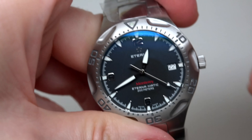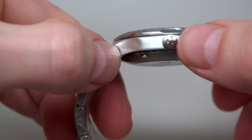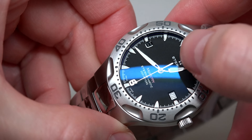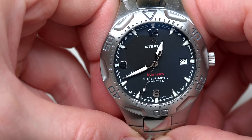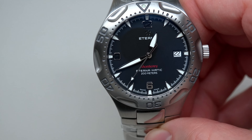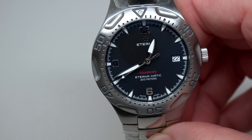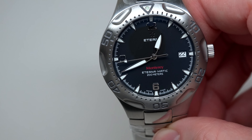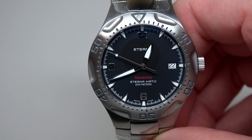Butterfly clasp on the bottom, 23 millimeters wide. Sapphire crystal for sure. About the crown — yes, it's a screw-down crown. We can adjust the time a little bit and screw it back in.